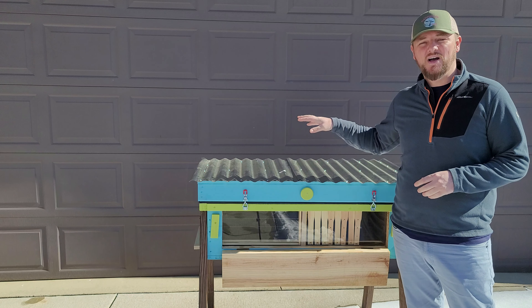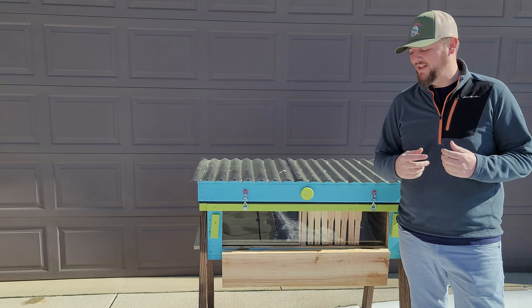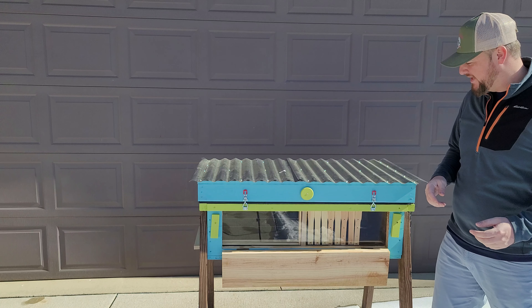So that's the idea. This spring I'm going to put some bees in here and we'll see. I'll keep you updated and share videos as we go.